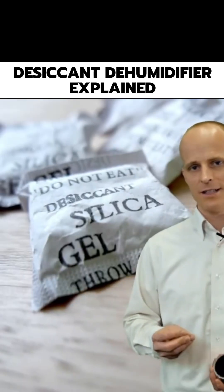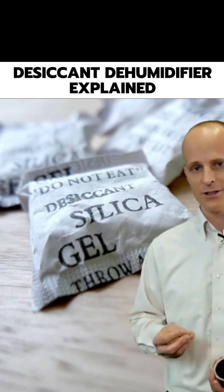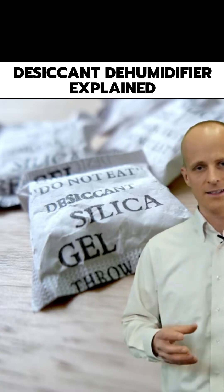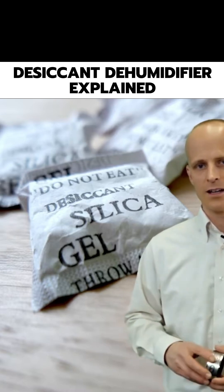All those packets of material that you get in a new pair of tennis shoes — the little thing that says 'do not eat' — that's a desiccant, and its purpose is to take moisture out of the air.